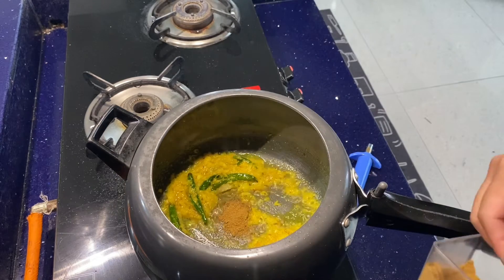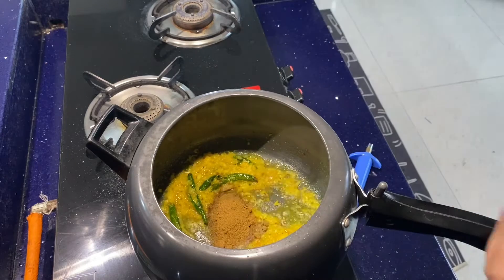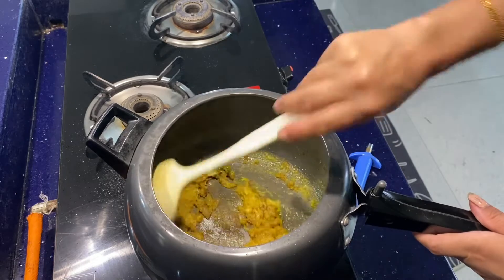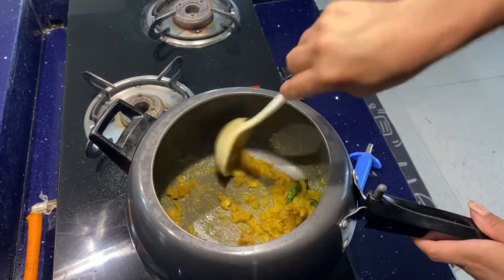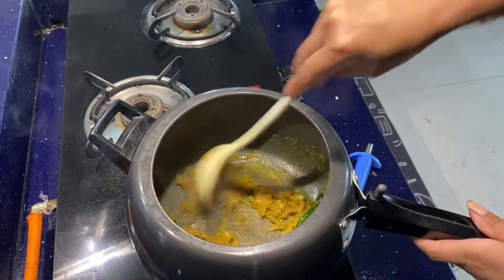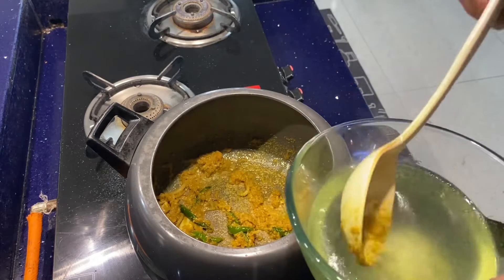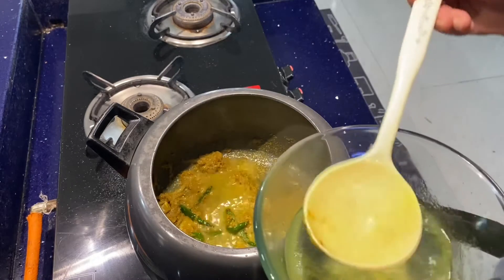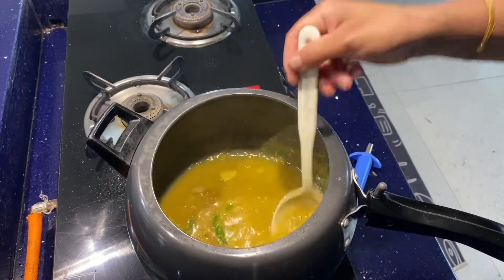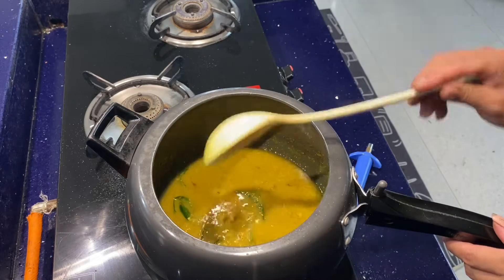I'm going to put it in here and turn it into a little bit. Oh my god, I'm going to eat the pan!